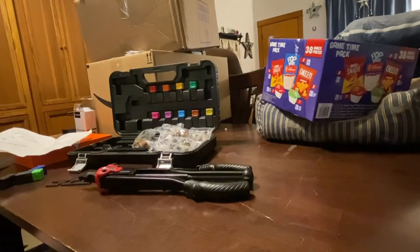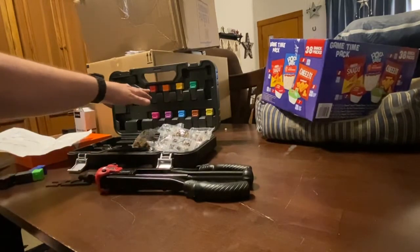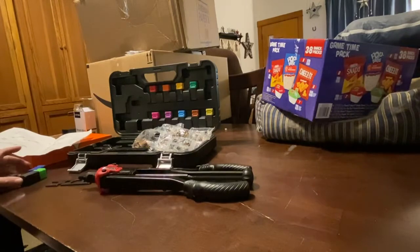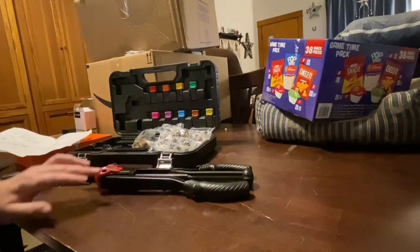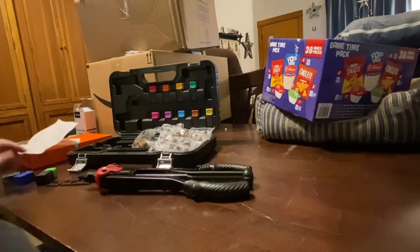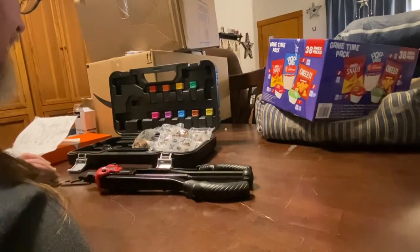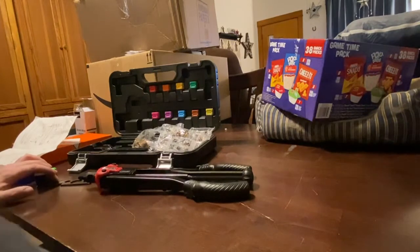This new pop rivet tool set is pretty awesome. It comes with heads from M3, M4, M5, M6, M8, M10, and M12, and then for imperial sizes: 14-20, 10-24, 5/16-18, and 3/8-16.